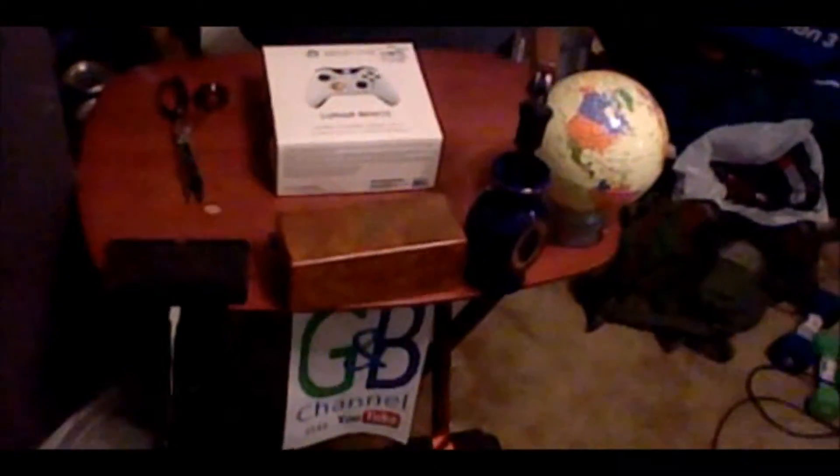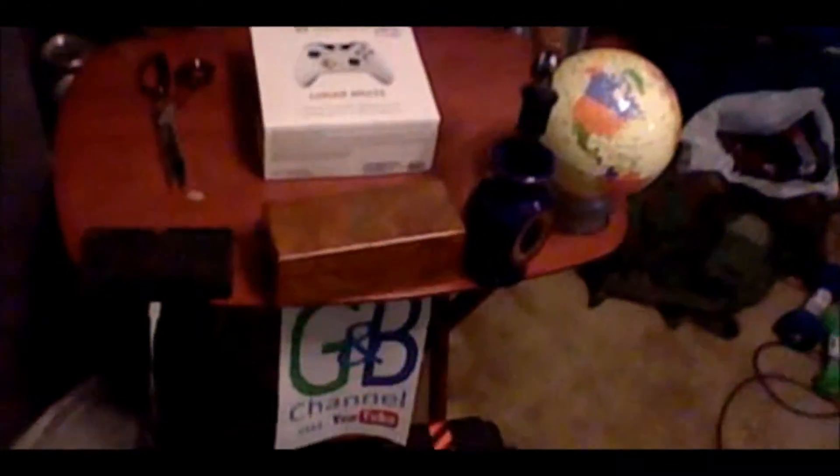Welcome to the Earthtron Unboxes GameStop Limited Edition Lunar White Xbox One Controller.